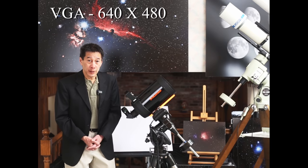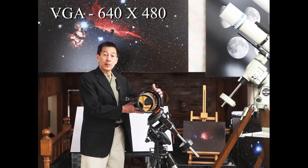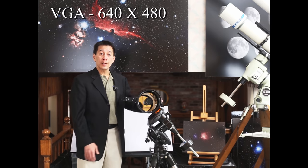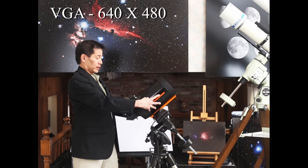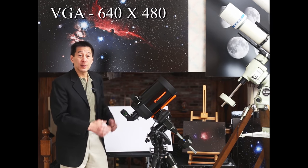And finally we have the Schmidt-Cassegrain here, similar to the reflector. It gathers light through a mirror in the back, but it has to pass through this lens element first. Light gets bounced off the secondary mirror here, shoots the image through a hole in the primary, and back here — the eyepiece — is where you look.